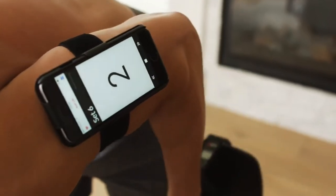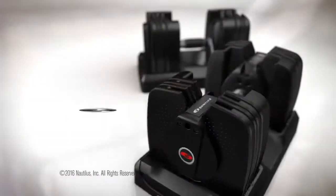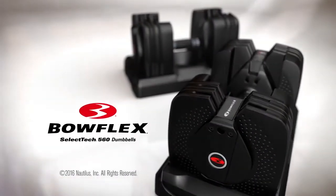No more gym membership or expensive trainer. Now everything you need is in the palm of your hand. The Bowflex SelectTech 560 — the world's smartest dumbbell.